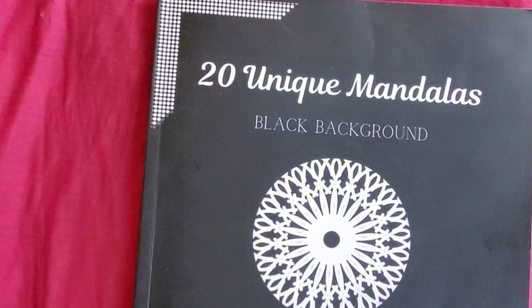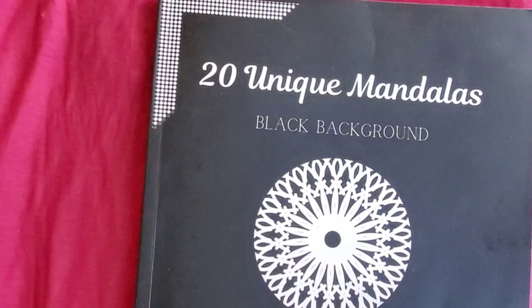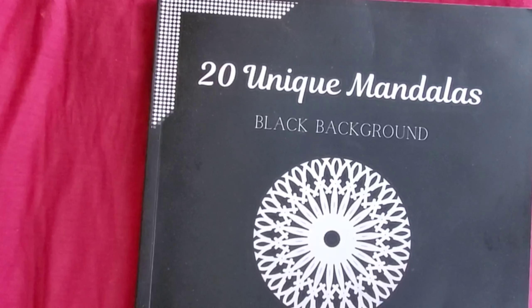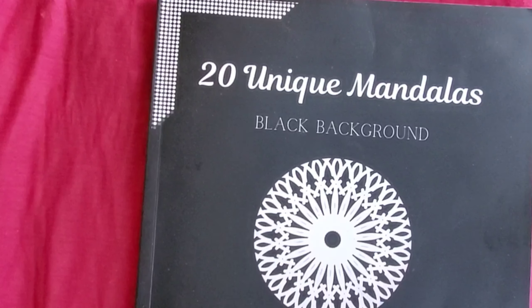Hello everyone, welcome back to my channel. Happy Monday, hope everyone had a good weekend. The weather is still hot, so you'll probably hear my fan going — I gotta keep the fan on. So today is Mandala Mondays — I said it backwards at first, but it's Mandala Mondays.